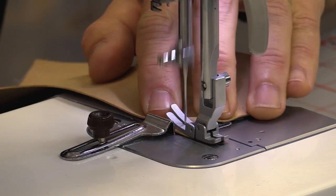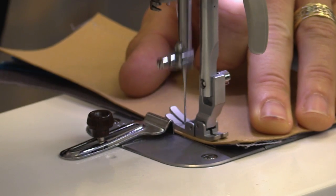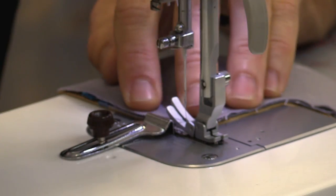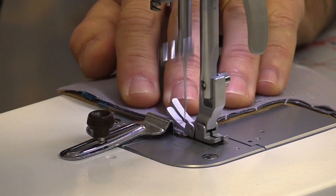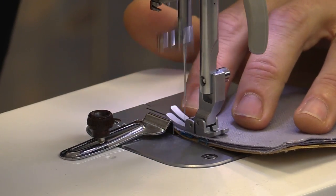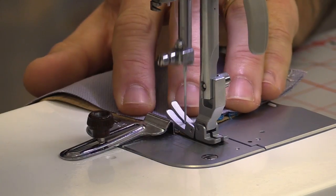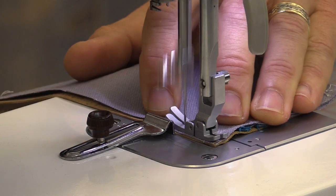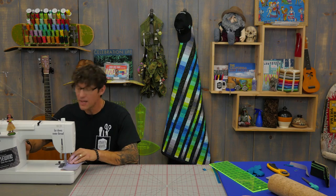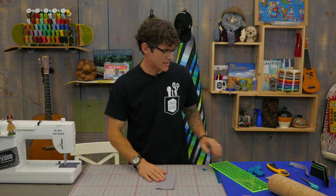Spin it, catch it in there, and then I want to obviously lock in that stitch at the end there too. If I have to I can flip this over so I can do the same thing but from the other side — lock it in, lock it but just back up for our quarter inch, swing it around, catch that extra stitch. Make sure you leave yourself enough room to make it easy to turn right sides out.